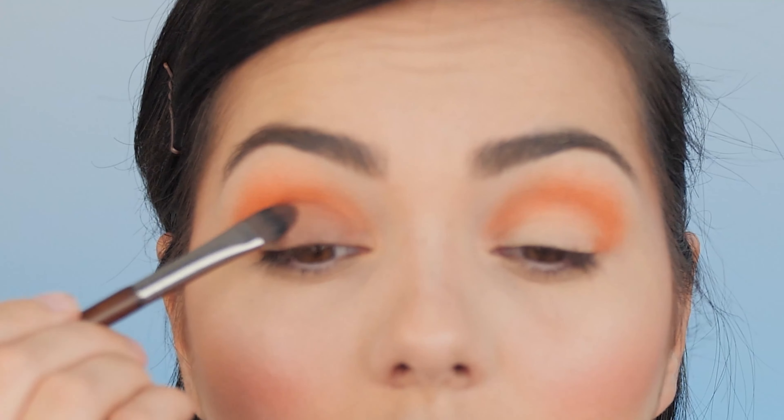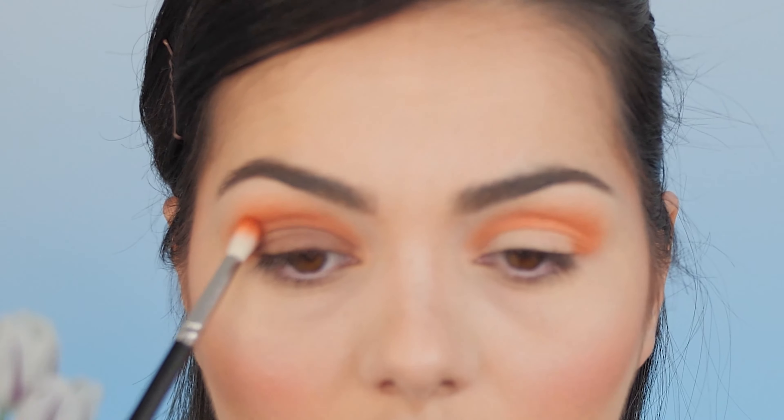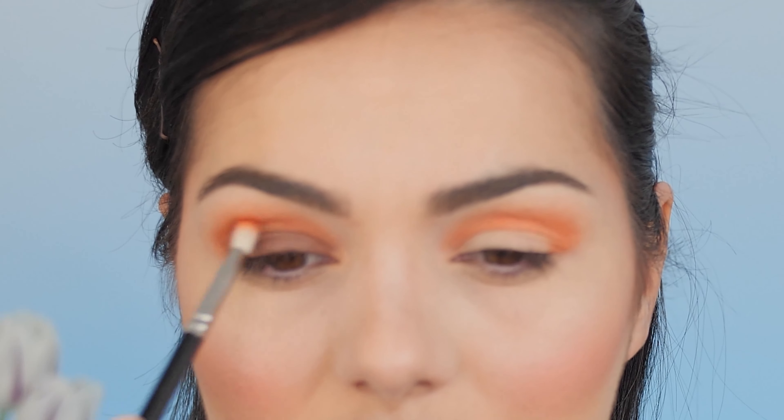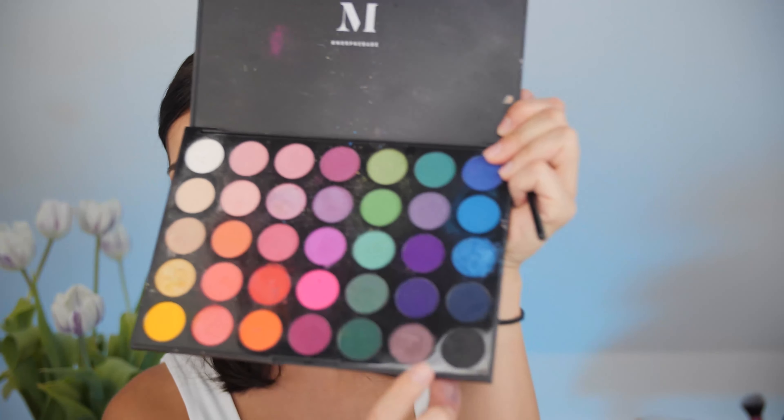Every time I open this palette it smells like chocolate — it smells so good! Now I take the same fluffy brush from before and blend the edges really well. I love the combination between these two colors — such a nice, summer fresh look. Then I take a little bit of black and apply it as close as possible to my lash line.